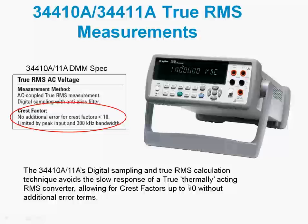This technique allows crest factors of up to 10 and is basically only limited by the peak input and the bandwidth of the DMM. This is a unique technique, and most DMMs in the industry do not use it. This concludes this short video on crest factor considerations you need to be aware of when measuring AC signals.